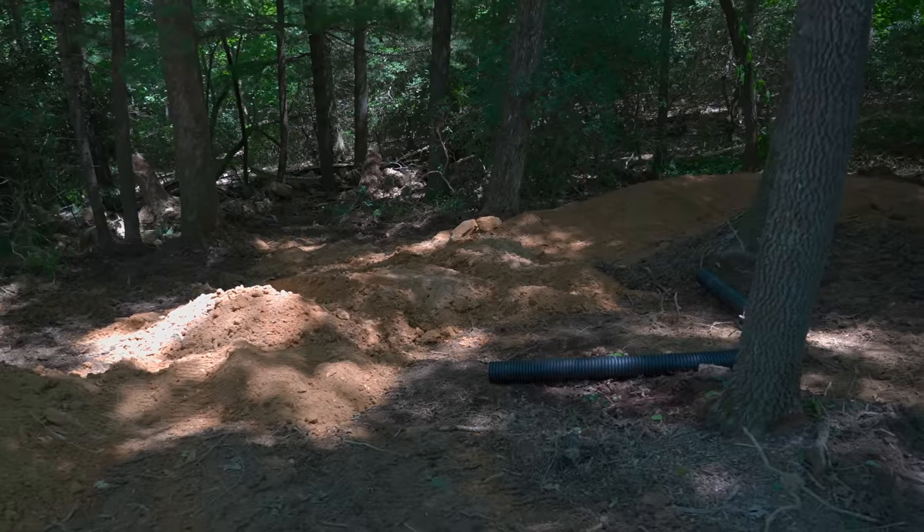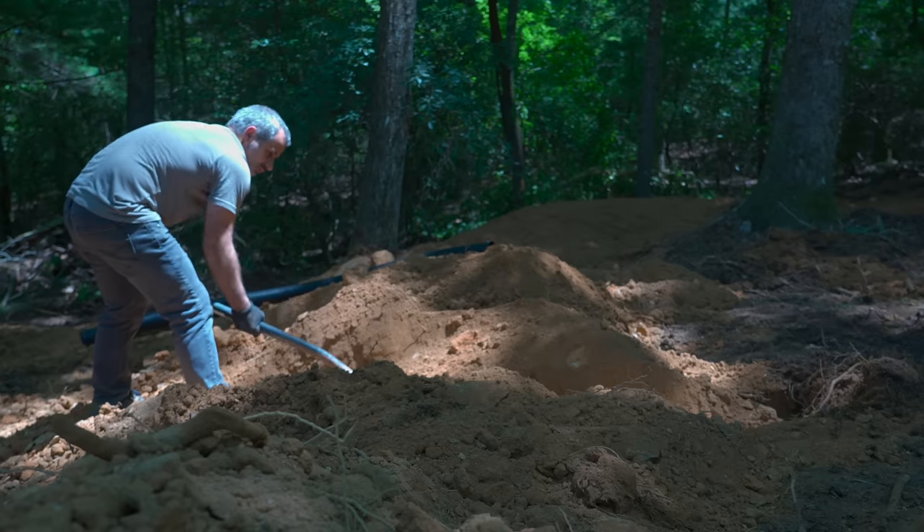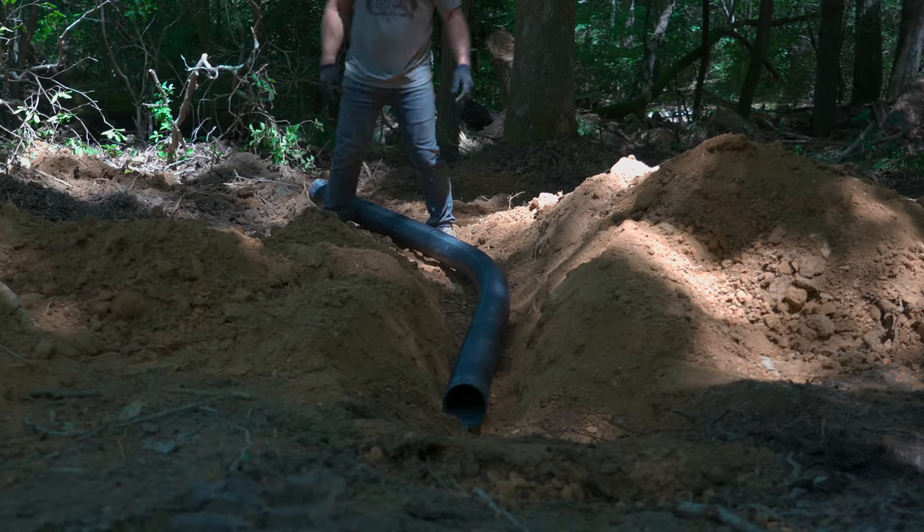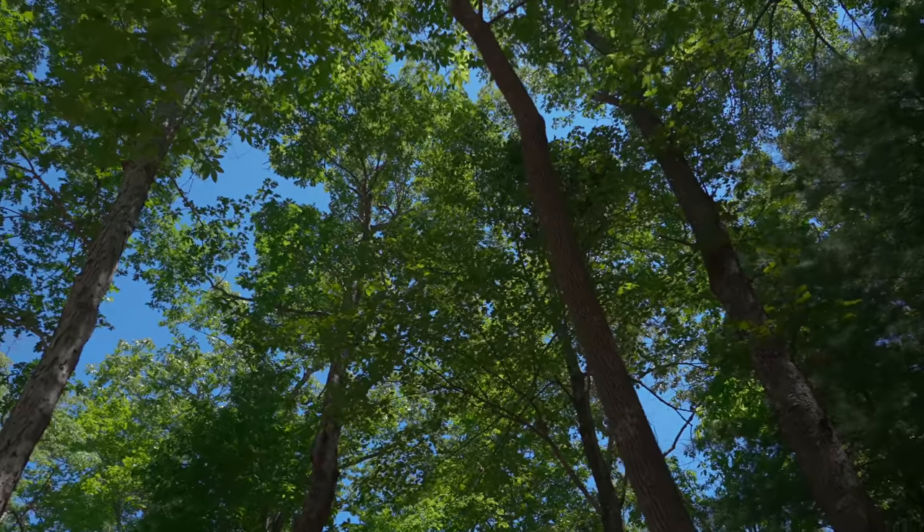Before we start shaping any of this work, I have to bury a culvert underneath it so that when the water goes down the track, it can go underneath and out into the woods. Keeping the track dry is going to make it last a lot longer and make it a lot easier to maintain, especially because we live in a temperate rainforest.